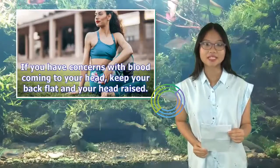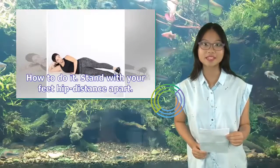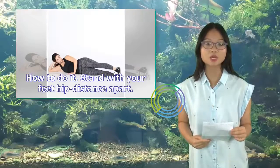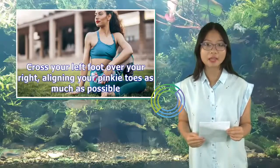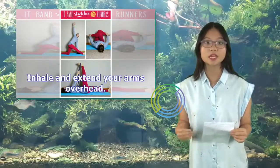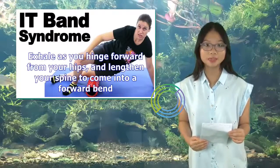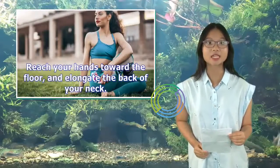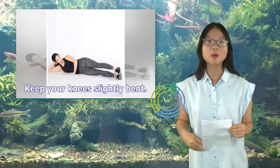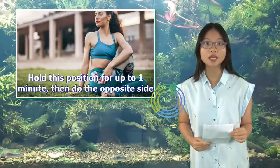If you have concerns with blood coming to your head, keep your back flat and your head raised. How to do it: Stand with your feet hip distance apart. Cross your left foot over your right, aligning your pinky toes as much as possible. Inhale and extend your arms overhead. Exhale as you hinge forward from your hips and lengthen your spine to come into a forward bend. Reach your hands toward the floor and elongate the back of your neck. Keep your knees slightly bent. Hold this position for up to 1 minute, then do the opposite side.